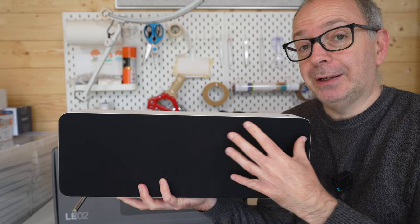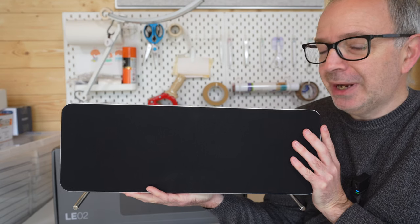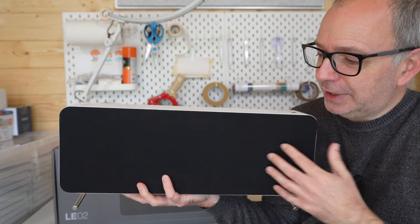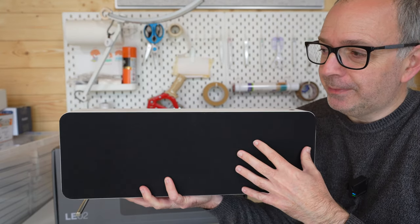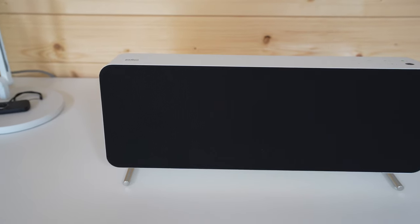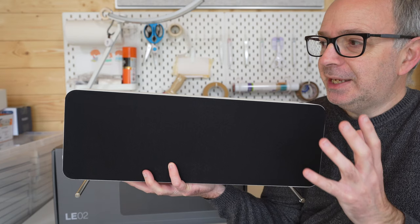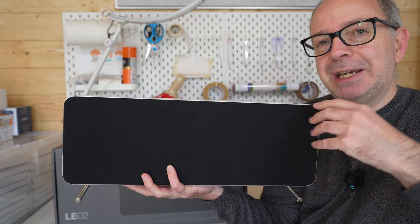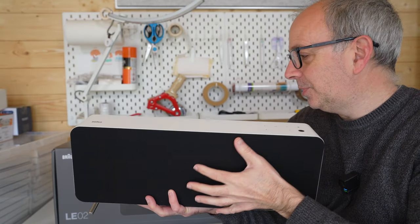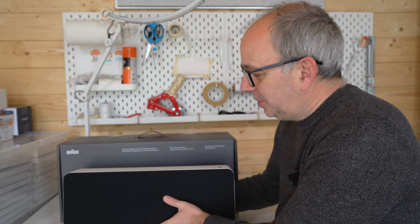Even just using one LE02, I think you would be pleasantly surprised. Because of the driver units inside here behind the cloth grill, you do still get a very good stereo image — superb in fact, very engaging audio. The bass that this pushes out is effortless, with very good lower bass frequencies. It is quite a heavy unit as well.